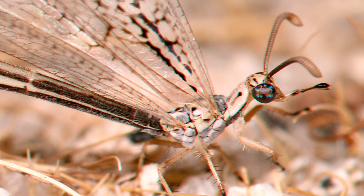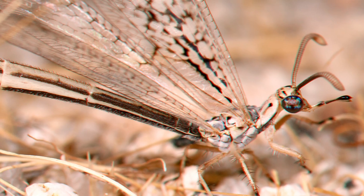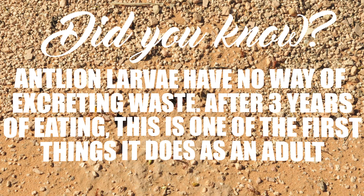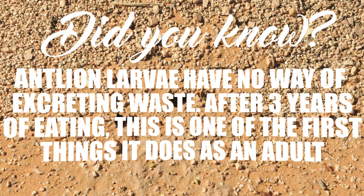After feeding like this for three years, the antlion matures, sprouts wings, and flies away to mate. Did you know antlion larvae have no way of excreting waste? After three years of eating, this is one of the first things it does as an adult.